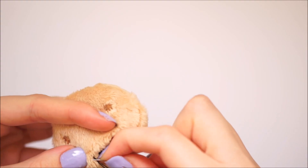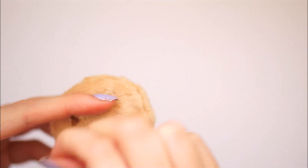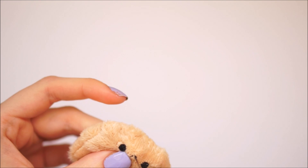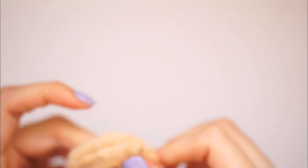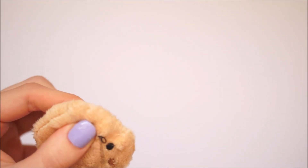Once I had the first eye in place, I went ahead and did a second eye off camera to speed up the video. I then took the same black thread and threaded on a little mouth in between both of the eyes, making little stitches in and out in a little U-shape. I also cut off some of the plush fabric around the mouth to show the stitching up a bit more.